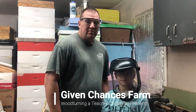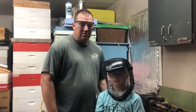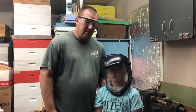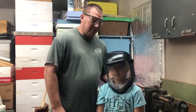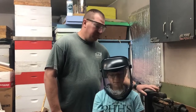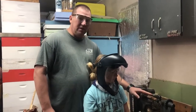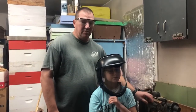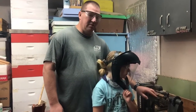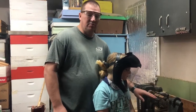Welcome back to Giving a Chance to Farm. Today we're out here in the shop. The girls are wanting to make some Christmas presents, and one of the presents they want to make is to turn a pen for someone. I'm going to help them since the tool rest is so far away from the actual pen mandrel, and plus they've never turned a pen before.